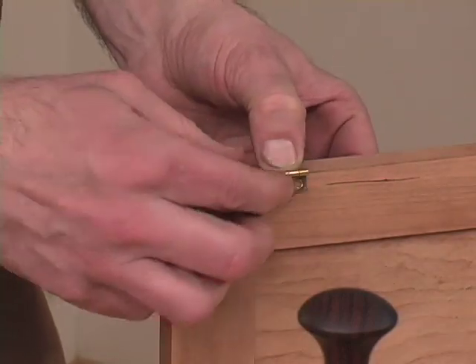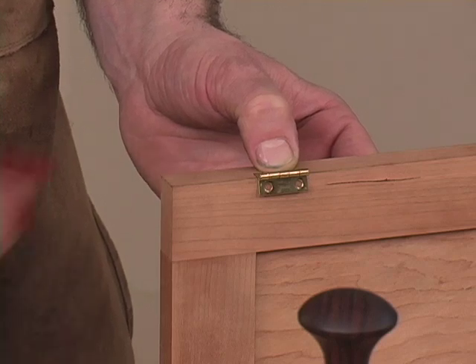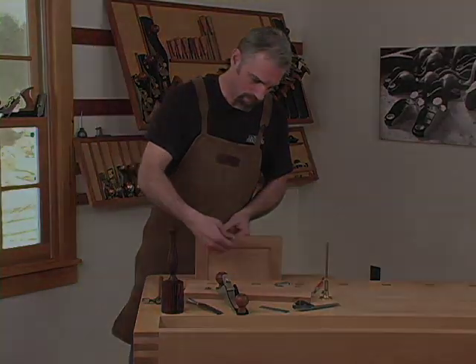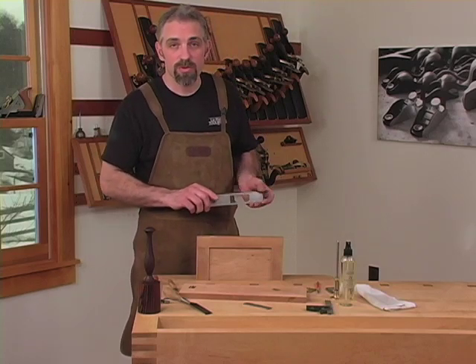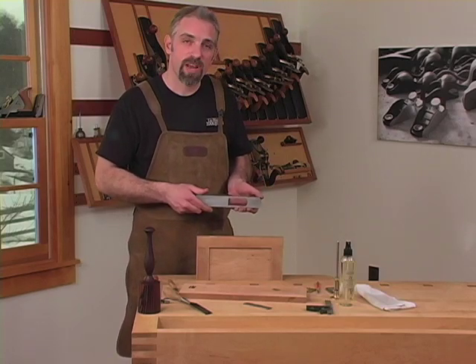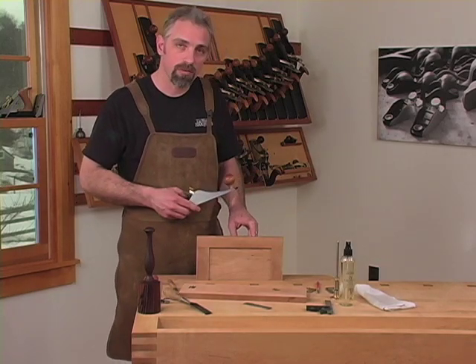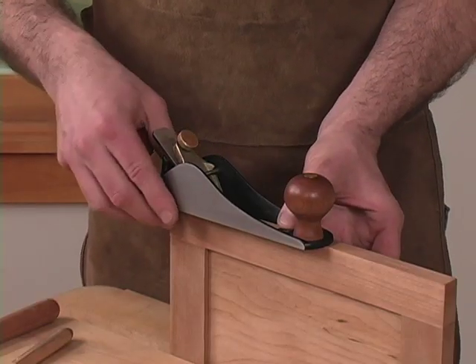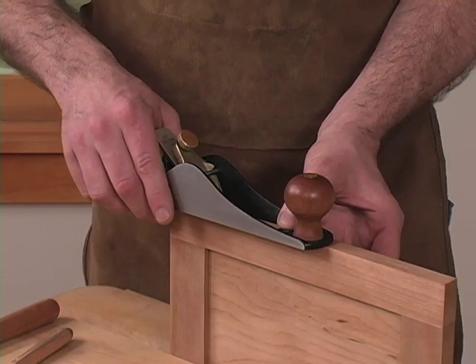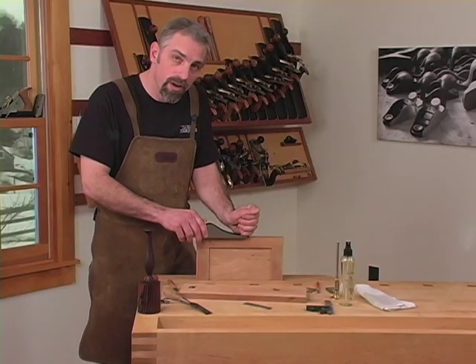There's our fit — flush and clean every time. The same basic techniques will be used for any shallow mortise. When working in small or narrow stock, you may find that direct pressure over the tool body itself will give you more control and stability than gripping the front knob.